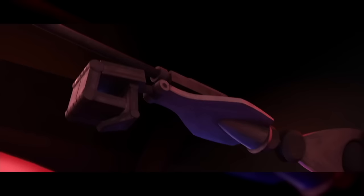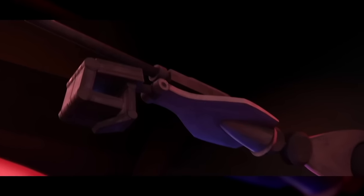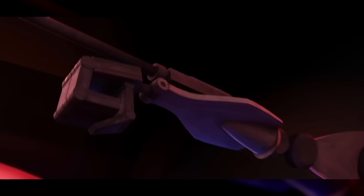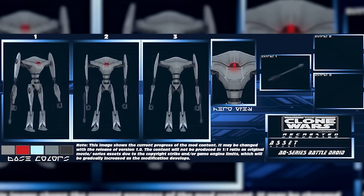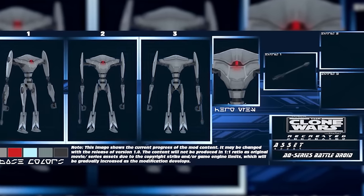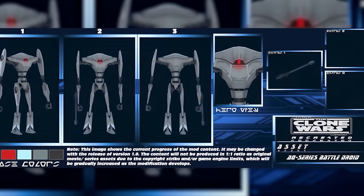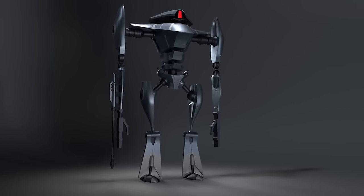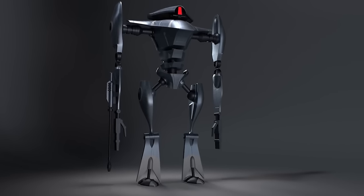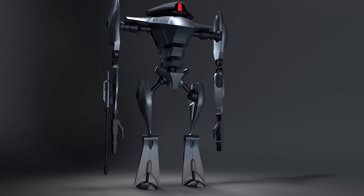They had more powerful weaponry too — the arm-mounted laser cannon was powerful enough to shoot down light vehicles with ease. The Aqua droid's only shortcoming was that it performed poorly on land. Above the ocean surface, they were just as sluggish and ungainly as the B-2 super battle droids they were based on, making them much easier for loyalist troops to destroy. But since these were designed for underwater fighting, this isn't exactly a critical oversight.